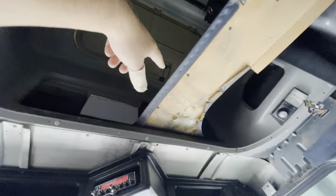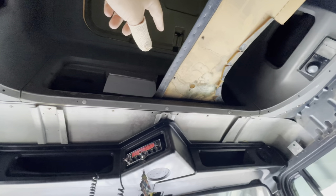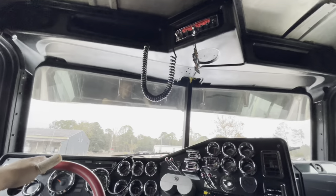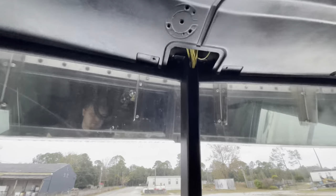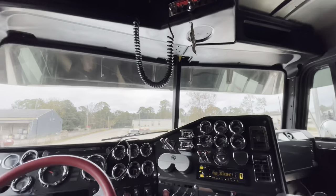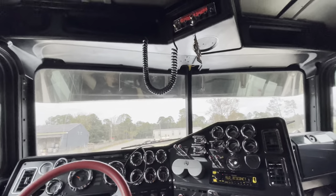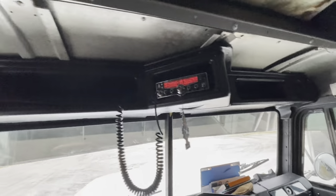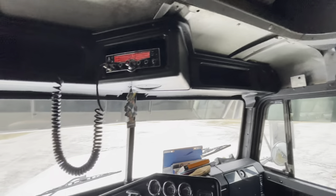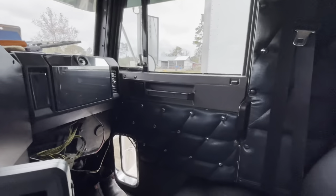Just don't forget this piece right here. I painted this and this piece black, just so it would look a little nicer in here. As you can see, this panel that I painted black turned out pretty nice. I like it much better than the gray like the door panel is.